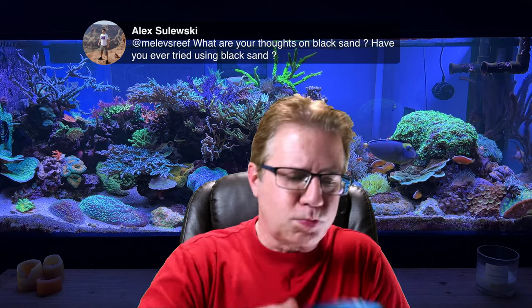Alex asks: what are your thoughts on black sand? Have you ever tried it? No, I haven't. The reason I don't use black sand is it's not really sand at all — it's silica, completely glass, tiny microscopic glass beads, and it just looks dirty. I've seen people mix white and black sand together to get a salt-and-pepper look to hide detritus, but it just doesn't work out long term. There's no buffering benefit from black sand like there is with aragonite, which is calcium carbonate. That's why we so often use aragonite sand for our aquariums.